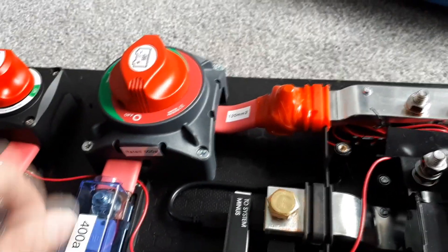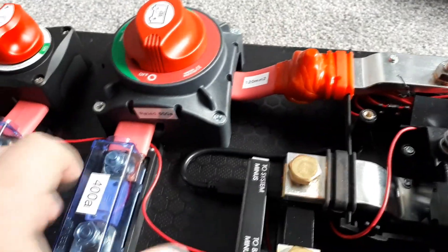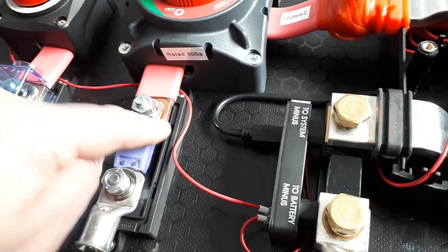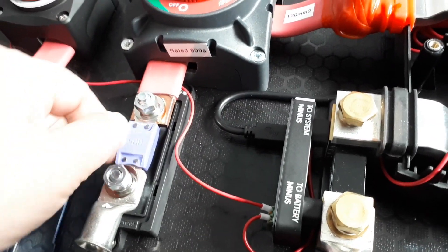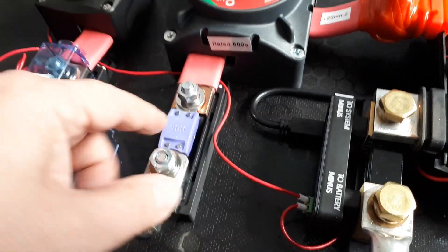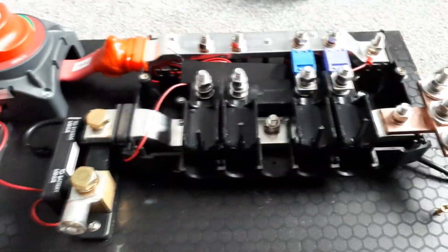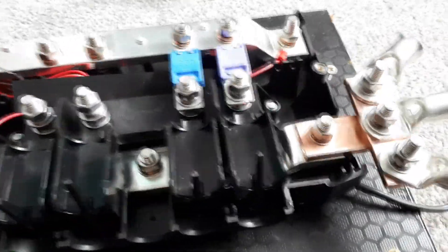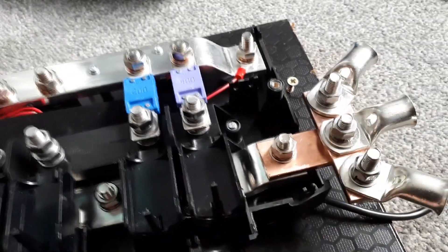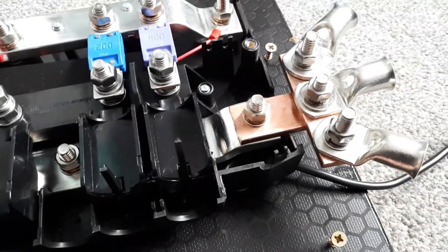It's a 600 amp switch — way over the top — but I wanted to put something on that's not going to have to be replaced. That comes down to a mega fuse. You can see the copper bar around the fuse, and this is going to go to 95 millimetre cable to the positive for the battery. I also had some copper bar left over, so I made a bit up at the end so I can add extra grounds if needed, though I don't know if I'll use that yet — but the option's there.